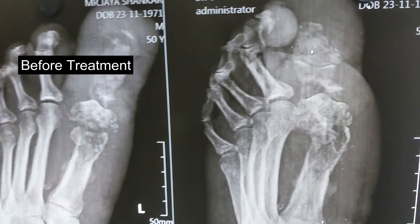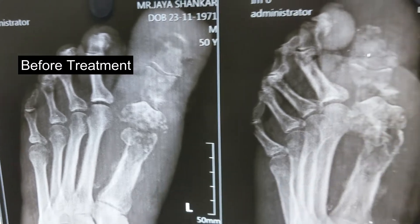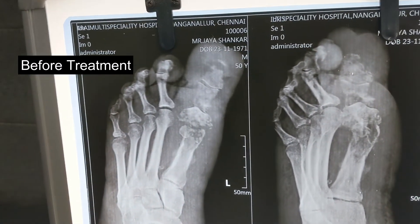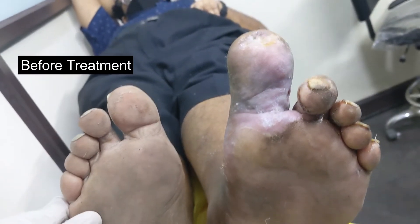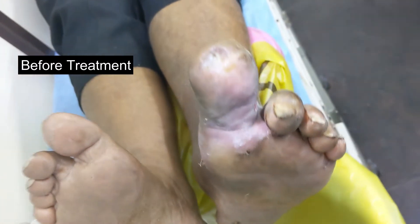Hello everyone! Today we will just see this patient. One of my patients came with osteomyelitis. Since one of the viewers asked about osteomyelitis, whether I can treat it, I am just showing this video.